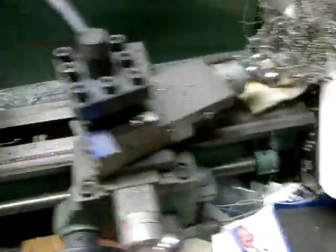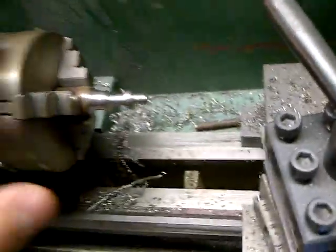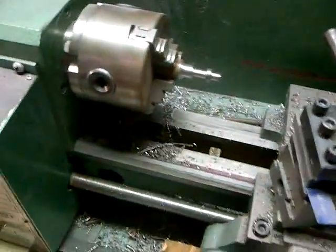It does have the tailstock — not shown apparently here — but it does have the tailstock with the Jacob's chuck for drilling, centering, turning between centers. It's been a handy little machine, but I just do not use it. In fact, this is probably my last project here.